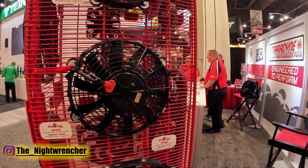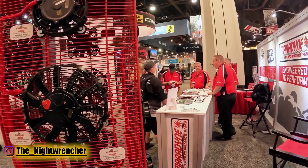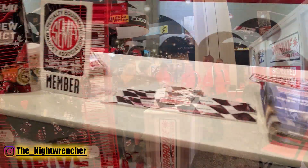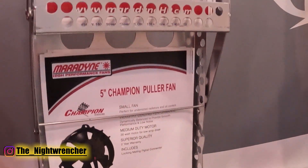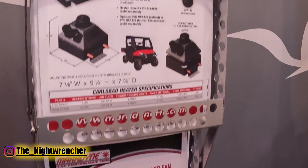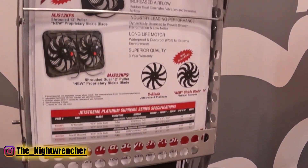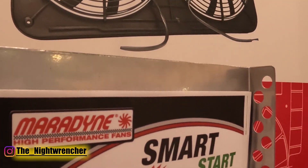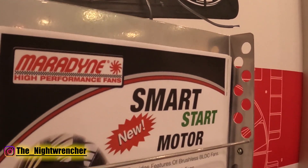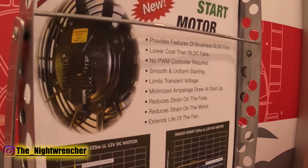Thanks, Ernesto. Marodyne High Performance Fans has been in business for about 20 years. We started off just making cooling fans for the high performance market — for guys doing it themselves at home — and it's grown into multiple different fans. We now make dual fans, anything from a six-and-a-half inch fan all the way up to a 16 inch, with motors ranging from 90 watts all the way up to 225 watts.